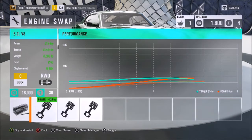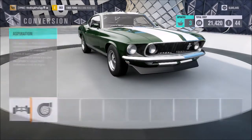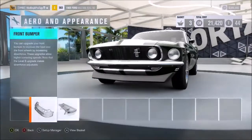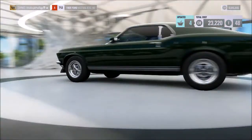I do know it had a V8 engine that was turboed, so we'll go ahead and throw that on. Upgrade-wise, the car only had 375 horsepower, and we're already well over that, so I'm not going to do anything to the engine unless it just doesn't get sideways and we absolutely need it to.